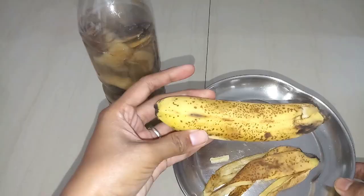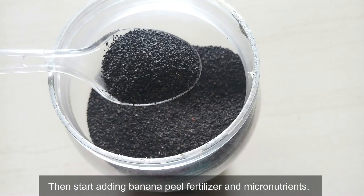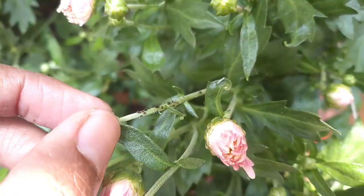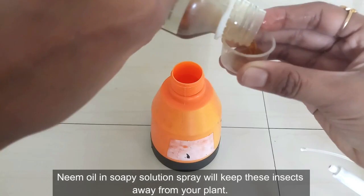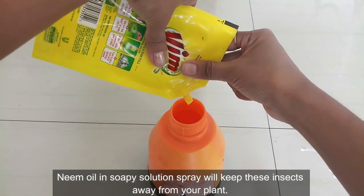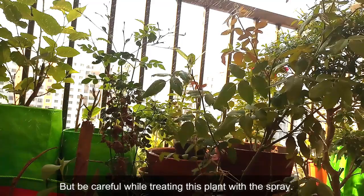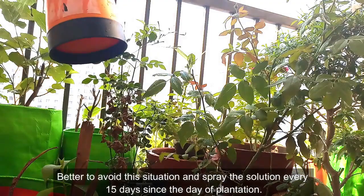Then start adding banana peel fertilizer and micronutrients. From the end of November to March, this plant produces fruits. You may find insects like aphids, mealybugs, and spider mites on the plant. A neem oil in soapy solution spray will keep these insects away. Be careful not to spray on flowers or fruits — it is better to avoid that situation. Spray the solution every 15 days from the day of plantation.